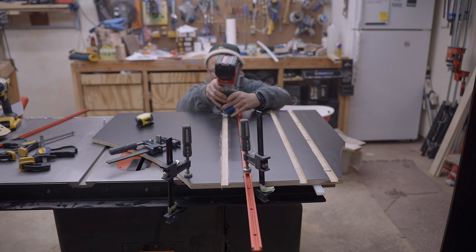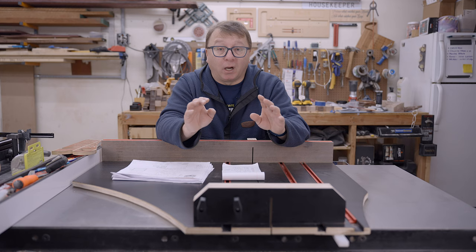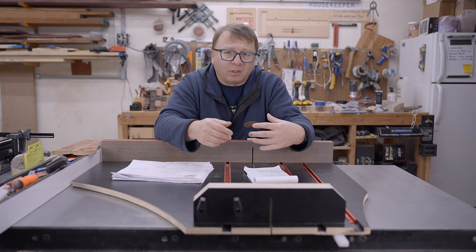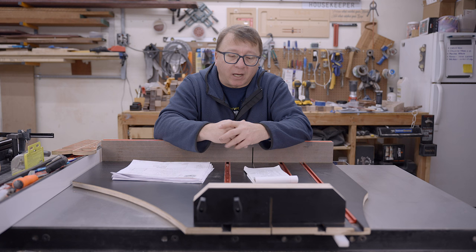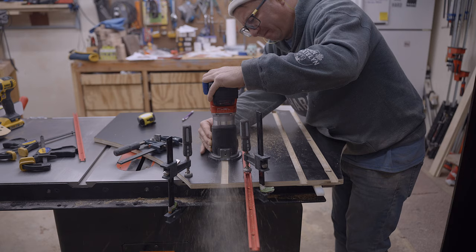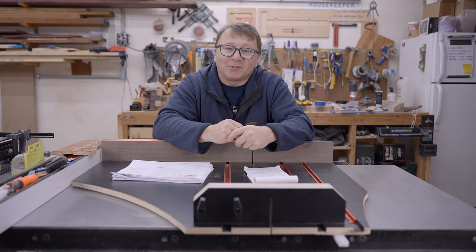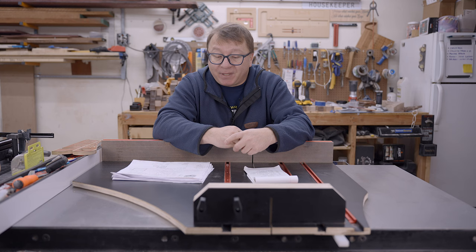For the second track I fixed it — instead of pulling the router towards me I pushed it away, and it worked perfectly; the T-track came out wonderfully. But for the third track I said to myself, I didn't like pushing it away because I couldn't see where the bit was going. I figured I'm a big human being, I can fight this router. I couldn't. I did the same thing I did on the first one and screwed it up completely. It was entirely my fault — I thought I was more awesome than the router, and I'm not.